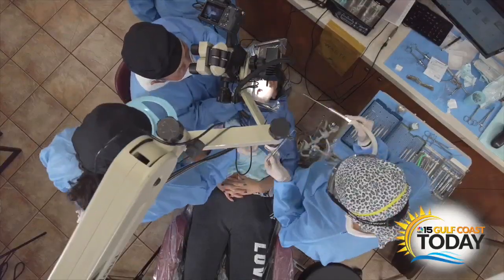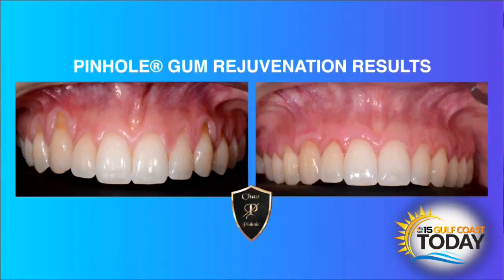Gum recession can happen in young and old. We had a patient, Chelsea, who came into our office one day — an 18-year-old, a beautiful young lady — and she had gum recession. She was able to consult with Dr. Chow, and Dr. Chow was able to correct her gum recession in one visit. No scalpels, no sutures, and she was really, really happy.